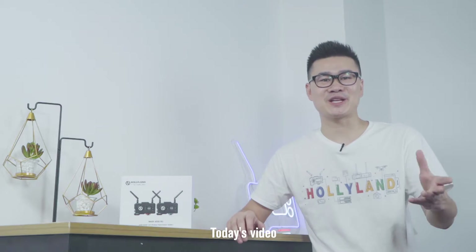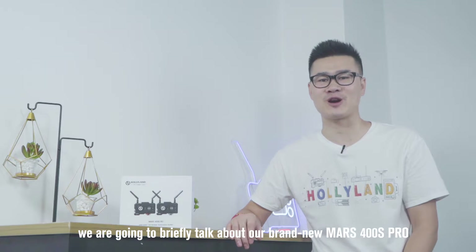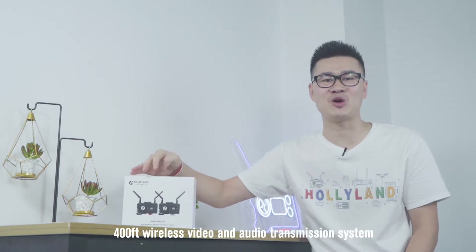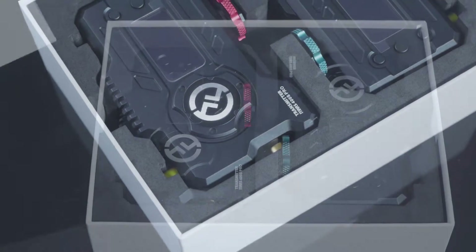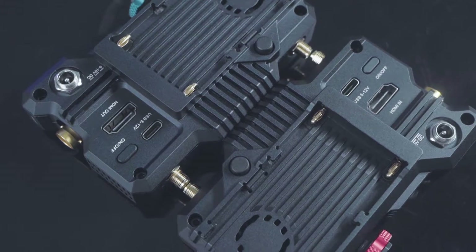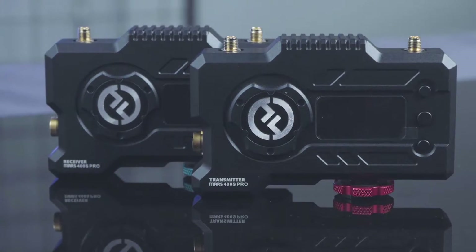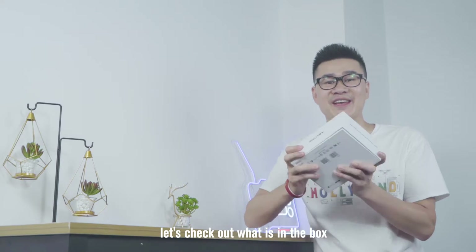Hey guys, Lawrence from Audient Tech here. Today's video, we are going to briefly talk about our brand new Mars 400S Pro — 400 feet wireless video and audio transmission system. First, let's check out what's in the box.